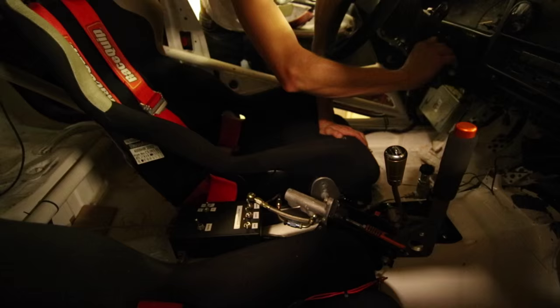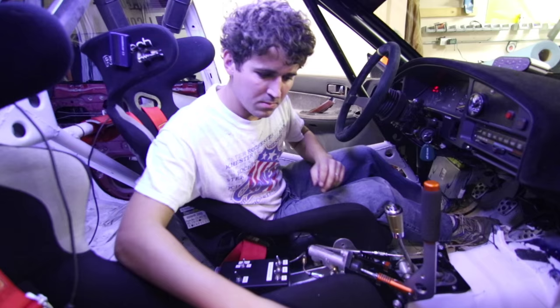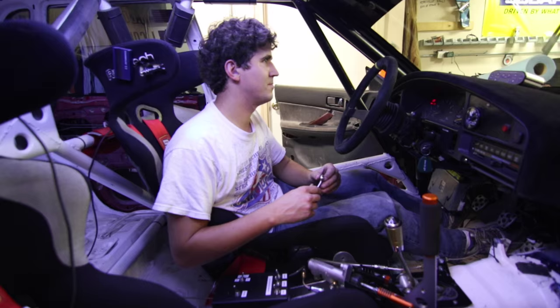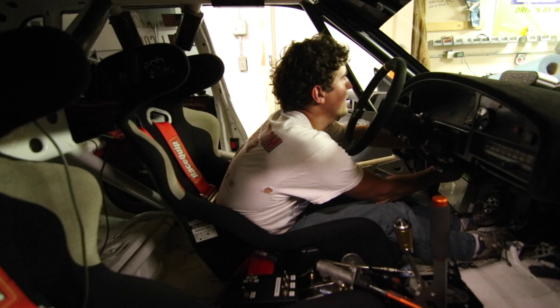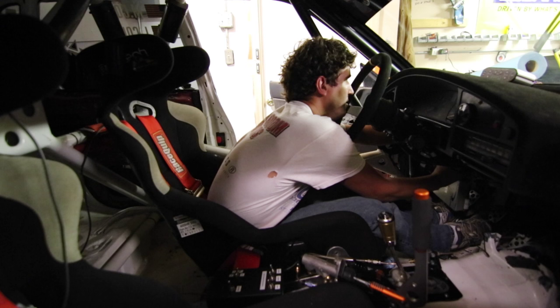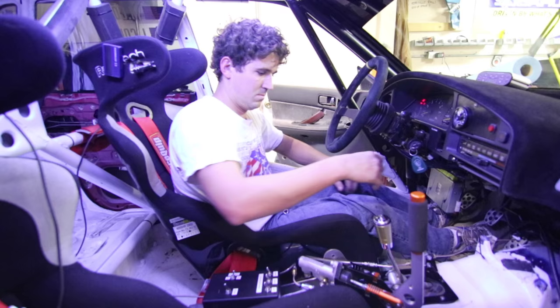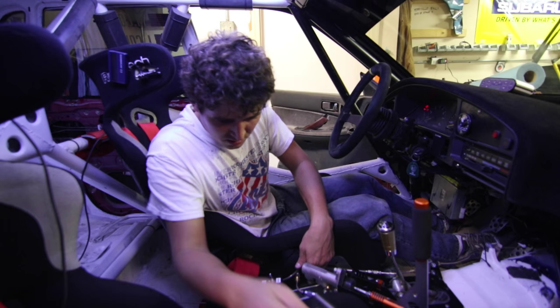Why does it keep priming? That's weird. Test connectors are on. Oh — I was wondering why it was doing that. I'm like, why does it keep priming? What the fuck? Oh, your ECU controls the fans if you have the test connectors in. Interesting — it's sort of their way of saying hey, you got the test connectors in. Yeah, a way of testing.